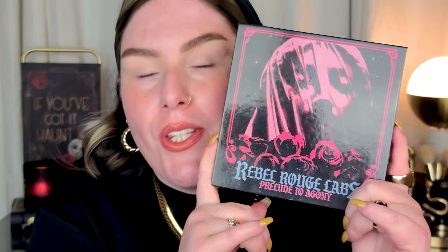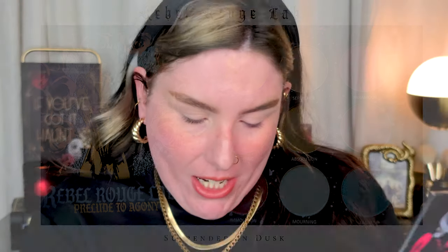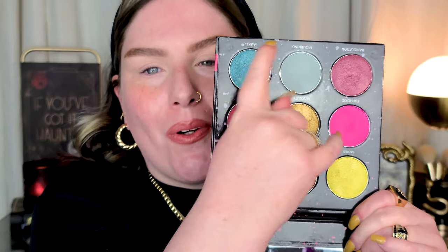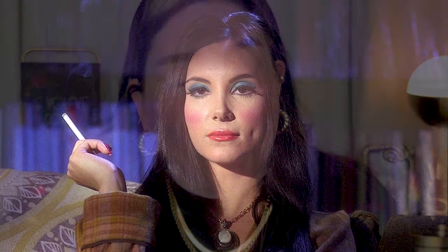We're branching out and trying something a little outside my comfort zone as far as shade goes — I don't do blue very often, especially a grayish blue. We'll be reaching into the Rebel Rouge Labs Prelude to Agony palette and using the shades called Morning and Laurel — these two murky, dusty, weird blue tones. I think we'll take a little bit of Sepulchre in the crease to ground the look. I have a plan, will I be able to execute it? I don't know. The Laurel shade really intrigues me — Morning is a matte, and Laurel is a metallic, a little deeper. I've already primed my lids and set them with translucent powder.